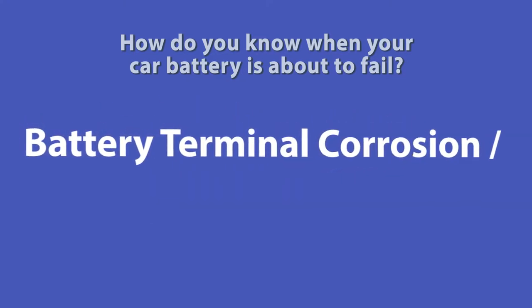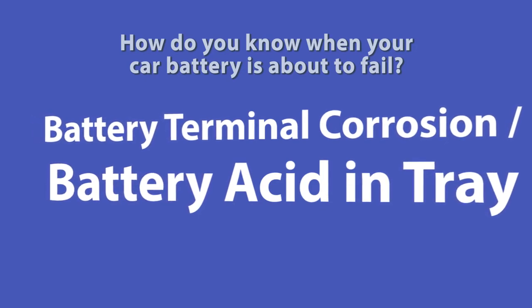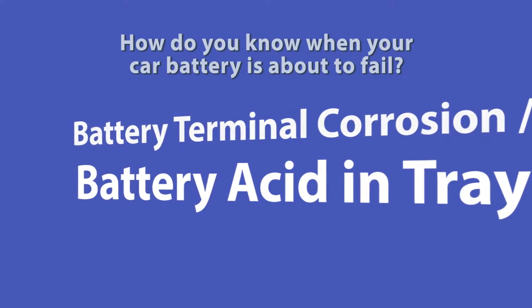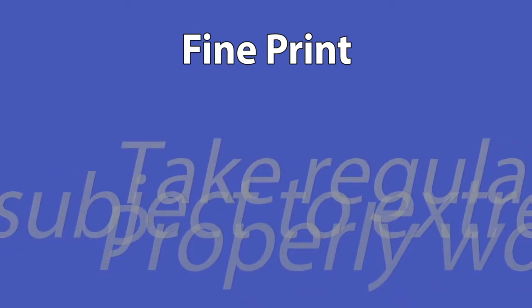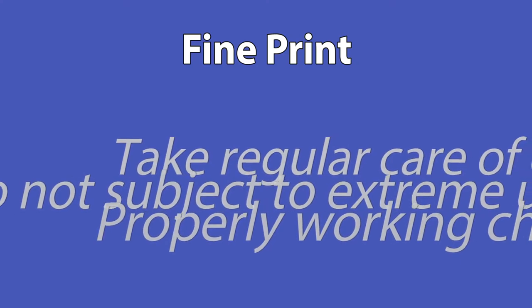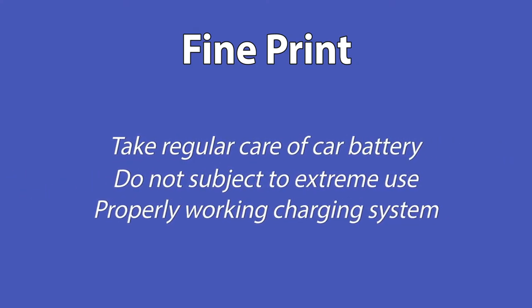Also, when you start to notice corrosion on your battery terminals or signs of battery acid in the tray, that usually means that a terminal will eventually fail, which can mean that the battery will begin to fail soon. Of course, all the signs mentioned are based on the assumption that you take regular care of your car battery, don't subject it to extreme heavy use, and that your alternator and charging system on your vehicle is functioning properly.